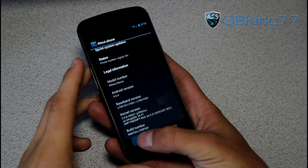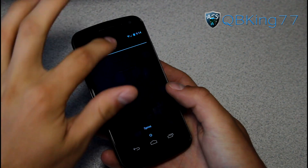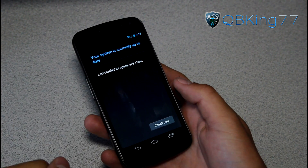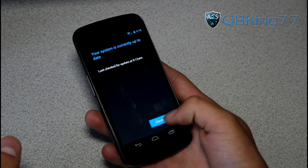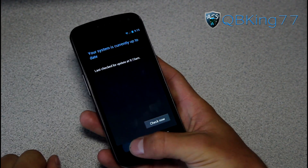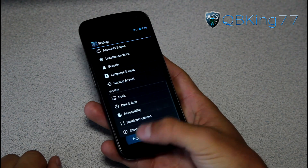What you can do is go back into settings and go to about phone, and you can check yourself. Go to system updates and see if yours is being pushed. You can hit check now. You'll see last check for update 9:15 a.m., and it has not shown.